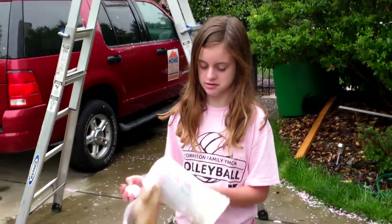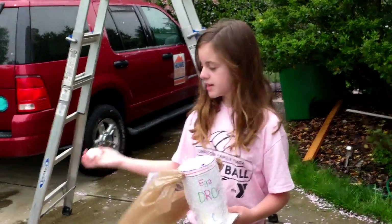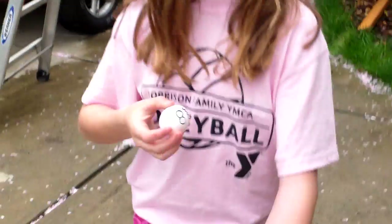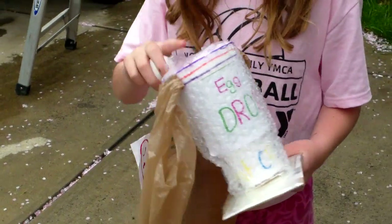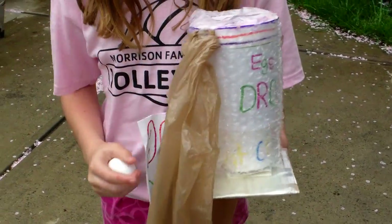Okay, so this is Project Egg Drop, and it's like a parachute. Right now my egg is scared to go in — it's really scared. And in here is like some Play-Doh to protect it, and some peanut packaging. So: peanut packaging, lots and lots of bubble wrap, and more peanut packaging, and Play-Doh.